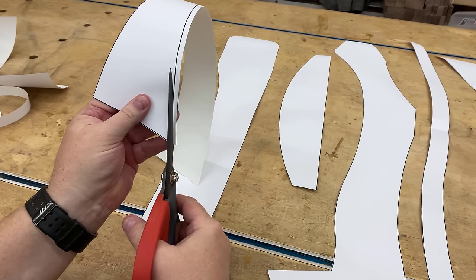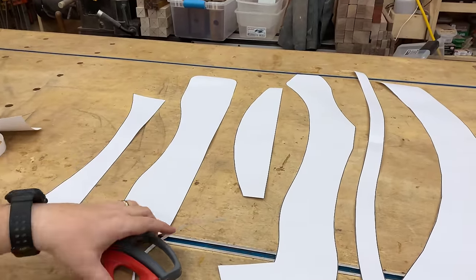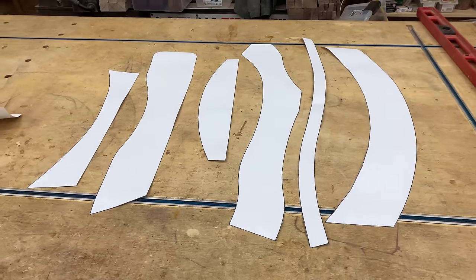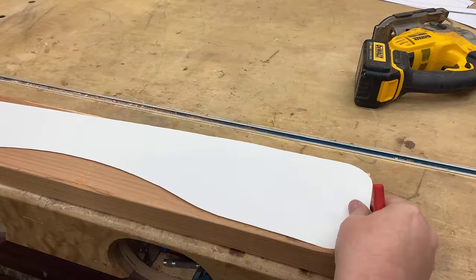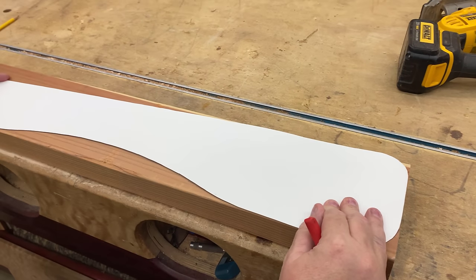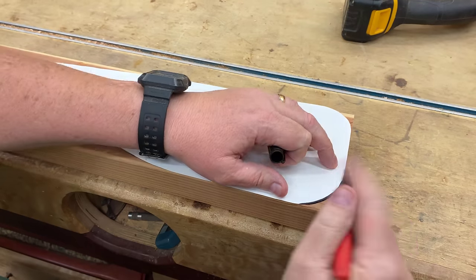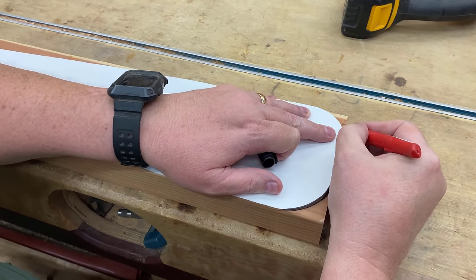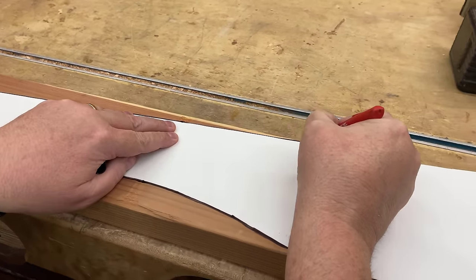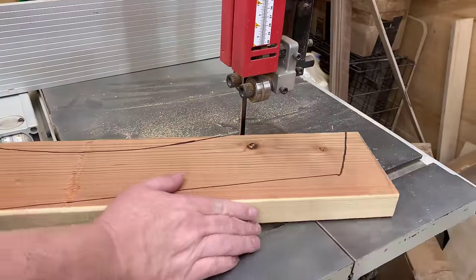Fortunately, this design is pretty forgiving — if you're not spot on, the chair will still go together fine. It takes just a couple of minutes to cut all the pieces. The templates come rolled in a cardboard tube so nothing is folded or creased, which makes it easier to draw. We'll place the plan on a piece of 2x6 — the arm is designed to fit the exact width of a 2x6. I like to use a Sharpie or ink pen so I can clearly see the dark line. Then we take the traced part over to the bandsaw and cut it out.